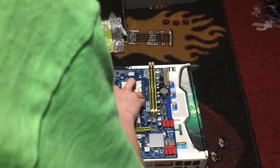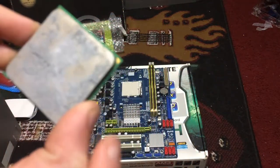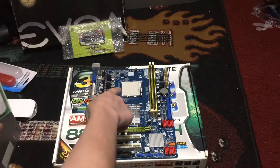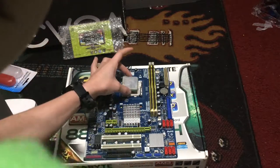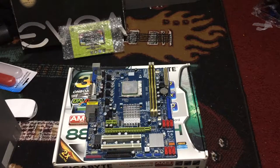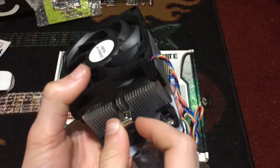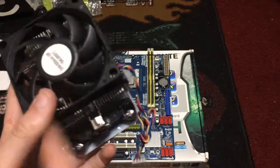To install the CPU, you open up the socket with this arm, find the golden triangle on the corner of the CPU, and rotate it so that it aligns with the triangle on the motherboard, which in my case is right here. So it'll be sitting in the socket just like that. We've got this stock AMD — I think it's an AMD A-series FM2 or FM3 stock cooler, which should work on this motherboard in theory. I think it uses the same mounting method. As long as I have the backplate and the little brackets, as well as the heatsink and the fan, we should be good.